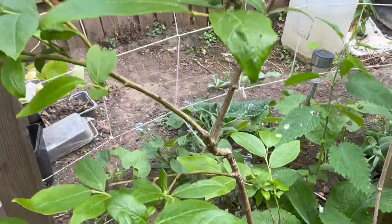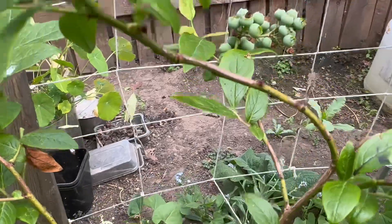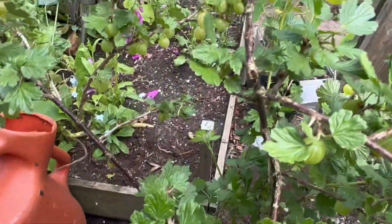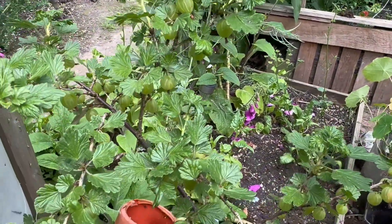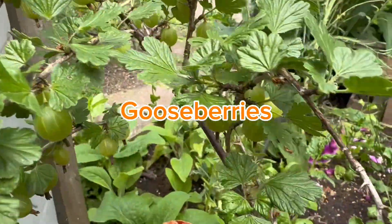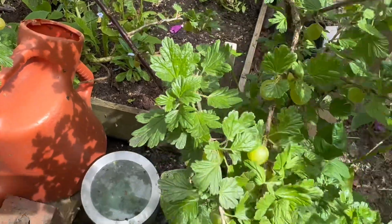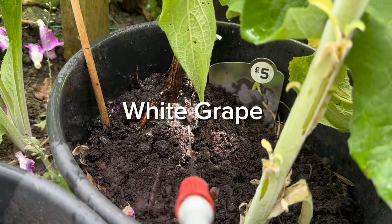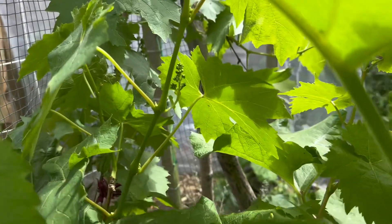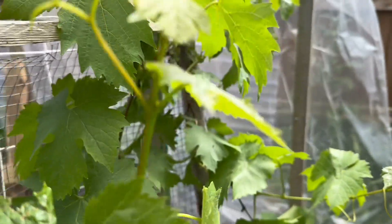Now I'm fertilizing my blueberry tree. I love blueberries because they're rich in antioxidants, which is amazing for protecting the body from oxidative stress and reducing the risk of chronic disease. They're also amazing for brain health, heart health, digestive system, skin, and weight management. What about gooseberries? Gooseberries — you either love them or hate them. They're rich in vitamin C and good for the immune system, skin, and collagen production. Grapes are rich in antioxidants and help with heart health, digestive system, hydration, skin health, and weight management.